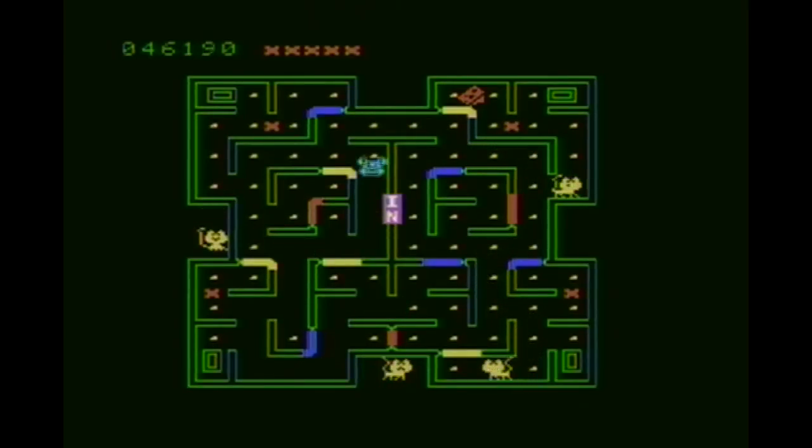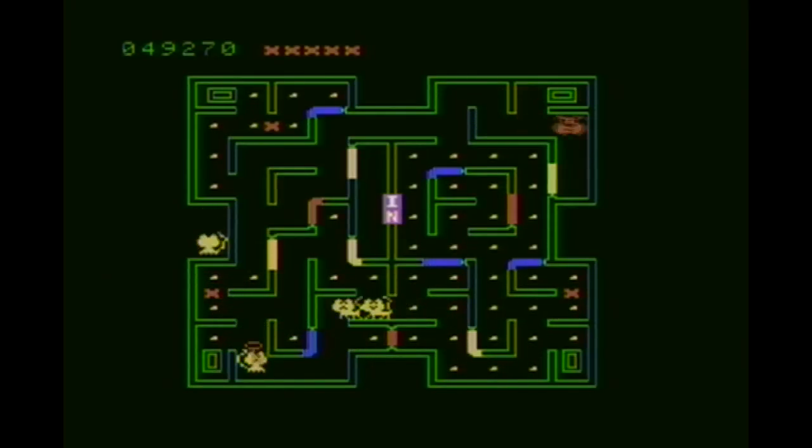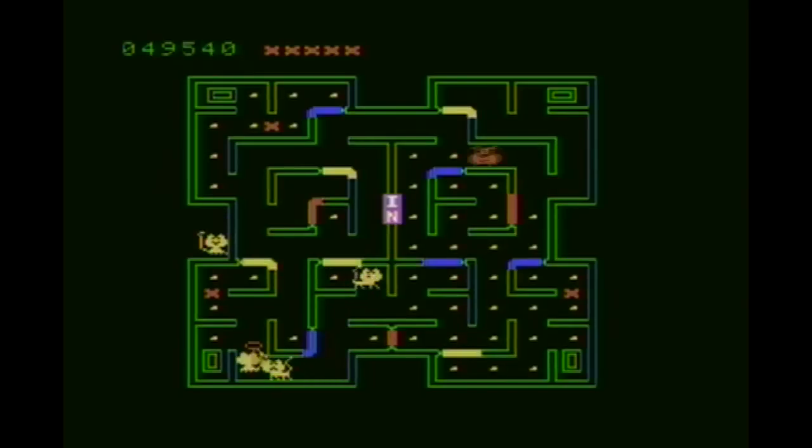As you advance through the game the cats become faster and the gameplay becomes harder. Thankfully, the music actually changes every so many boards, which is very nice because the music can become a little bit grating over time.